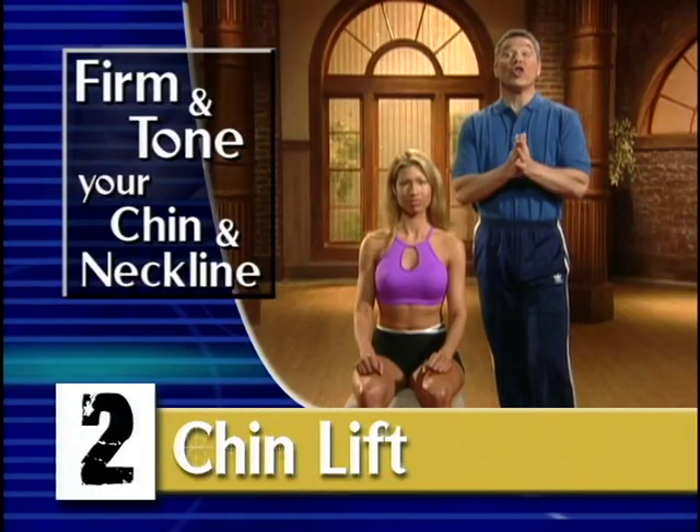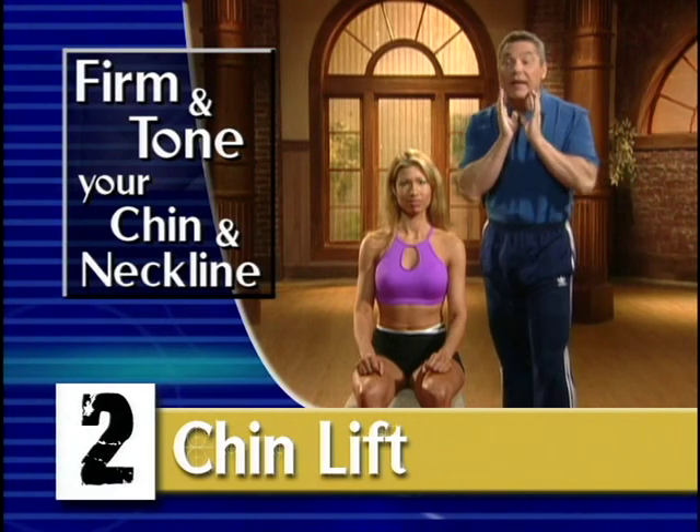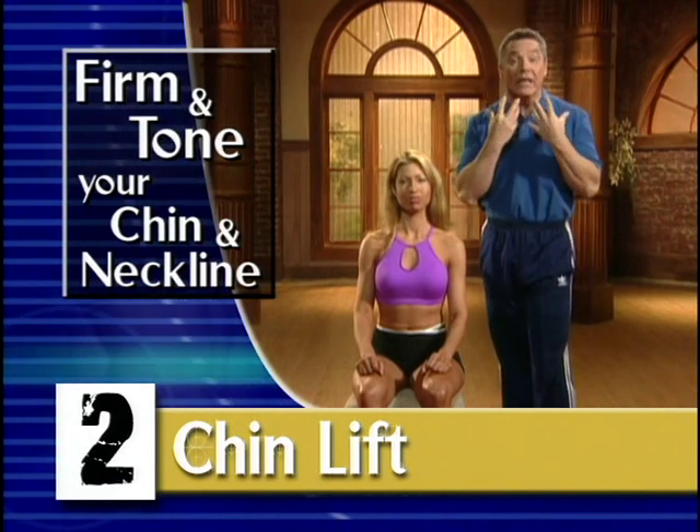The first exercise we're going to do is called the chin lift. Oftentimes when we lose weight, what can happen is that the area underneath the chin and around the neck can get very saggy and loose.